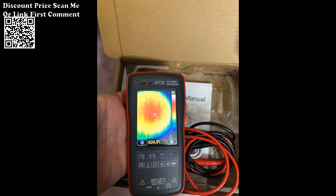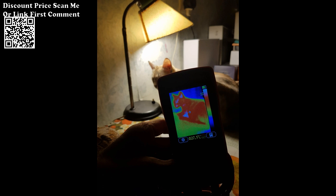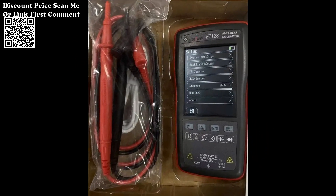Benefit from the infrared thermal imaging capabilities to identify variations in temperature, pinpointing potential problem areas in electrical circuits or automotive components. This aids in preventive maintenance and timely issue resolution.